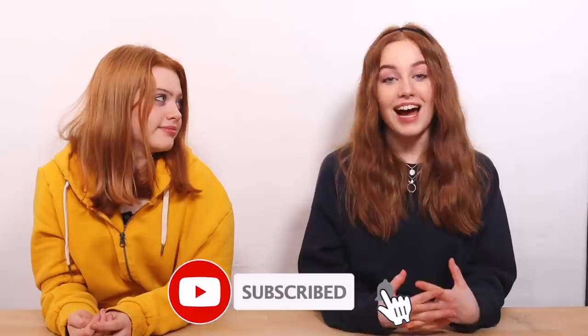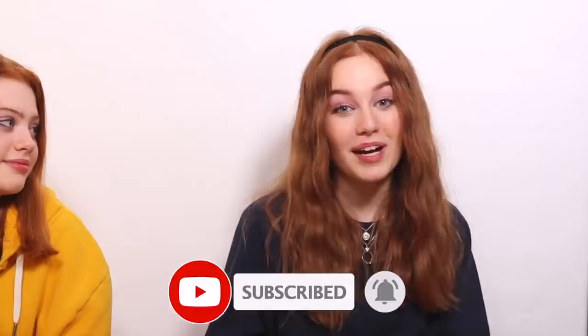Before we get started, we just want to make sure you're all okay and staying safe. For us, the UK has just gone into lockdown again for a month, but we can still go to school. Also, please subscribe to our channel and make sure to turn the notification bell on if you want to be notified every time we upload. Okay, without further ado, let's get started!